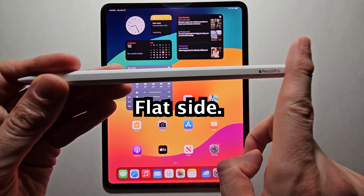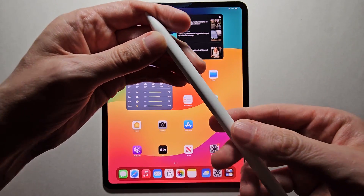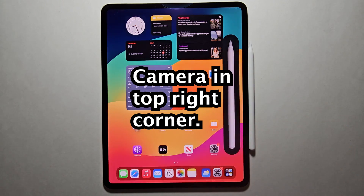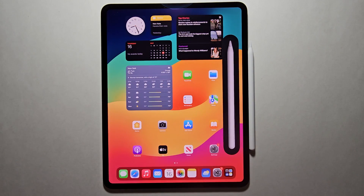Then find the flat side. The flat side is going to face towards the iPad, and it's placed on the side.